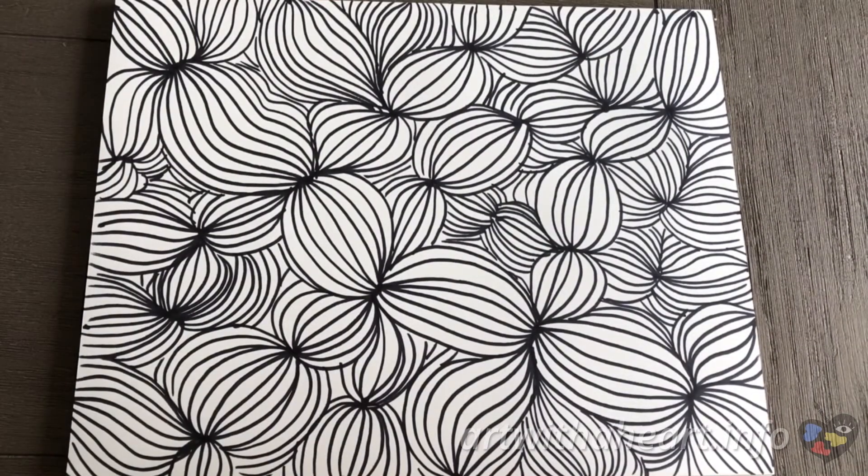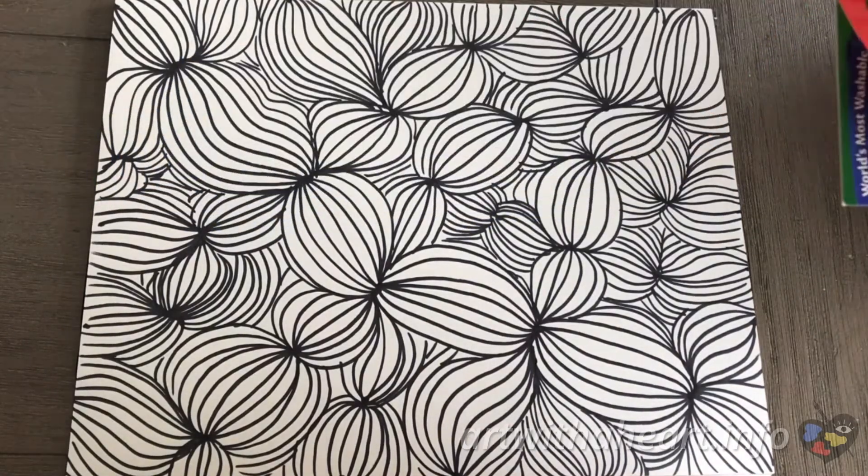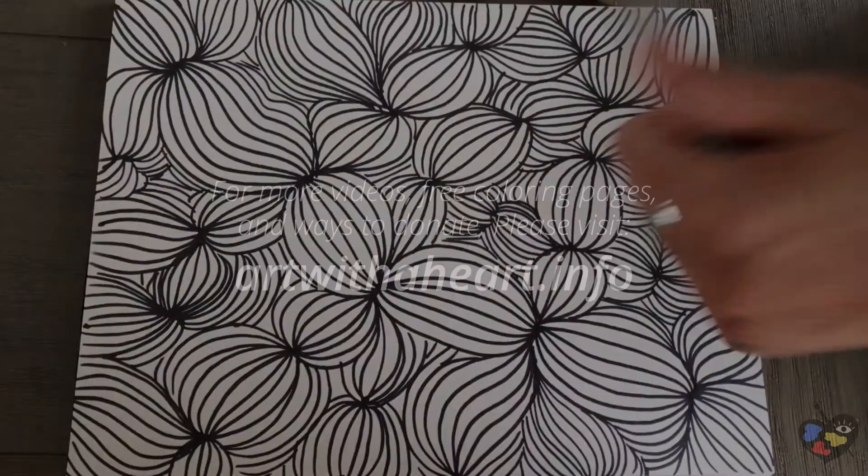Now that your paper is completely filled up with lines, you are done. If you would like to take it a step further and add some color, you definitely can. Feel free to use whatever you have on hand — it's your art and totally up to you. I hope you enjoyed. Bye guys!